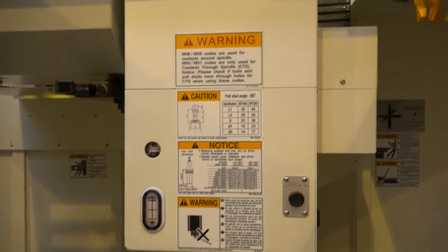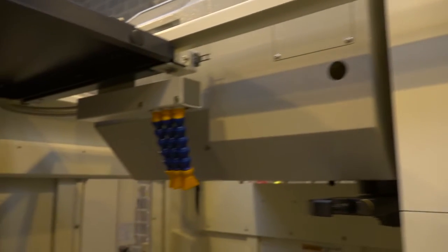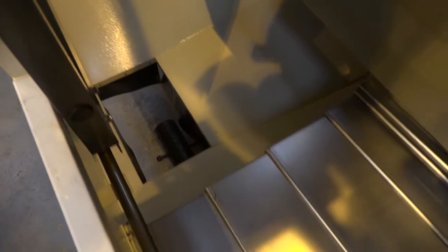We've got coolant flood wash at the top of the machine which assists when you're looking to clear swarf and get coolant onto your component. At the base of the machine, for swarf extraction, the swarf conveyor can exit on both the left and the right-hand side.